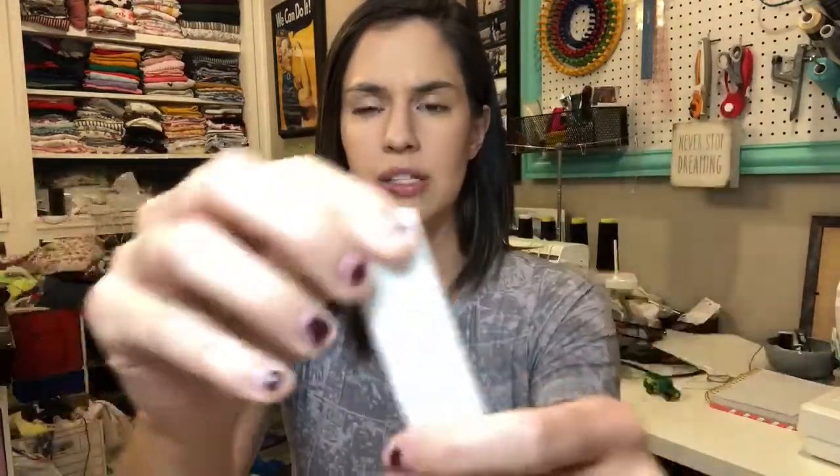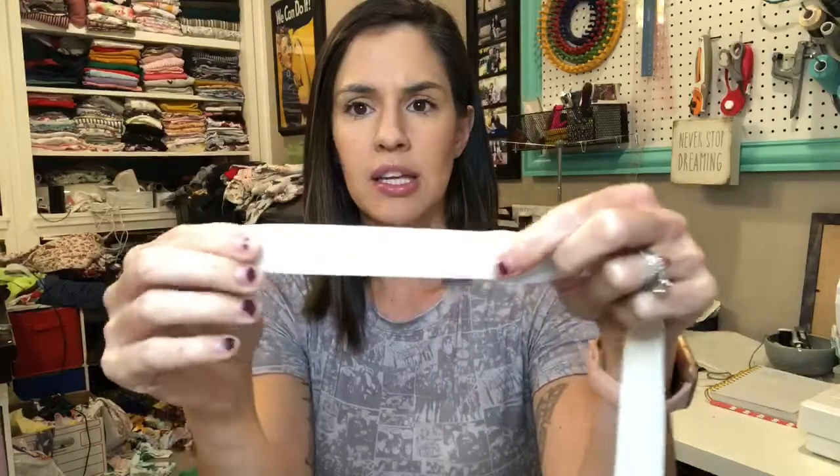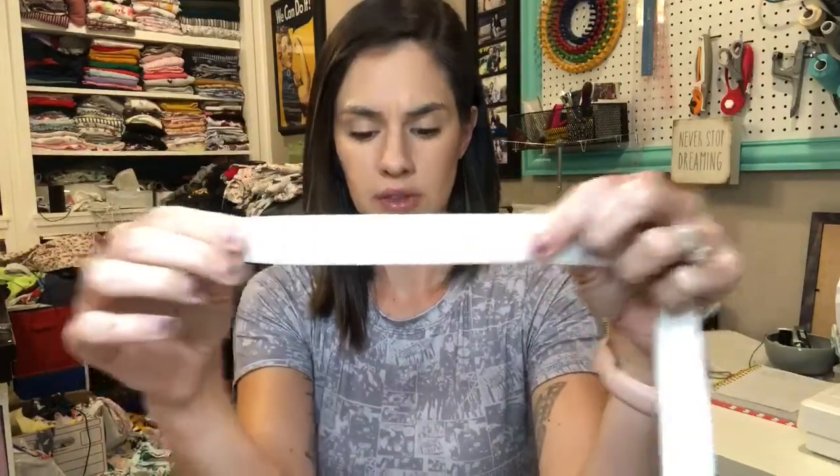To start off, there are a few different types of elastics, so your elastic measurement is really going to depend on the type of elastic that you are using, since all elastic has different stretch and recovery. I have three different elastics to show you. This first one is kind of a waistband type elastic — you can use this if you want it directly touching your skin, and you can see the stretch and recovery of this one.